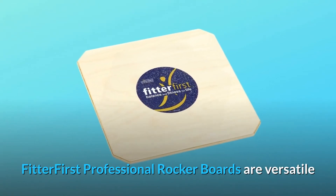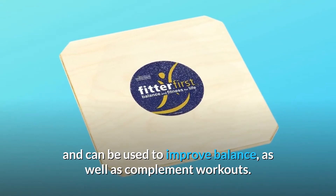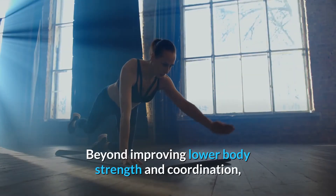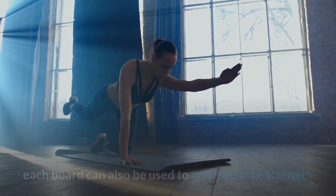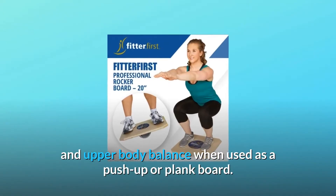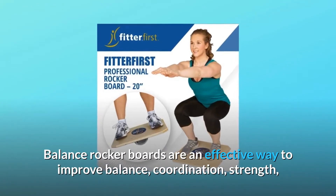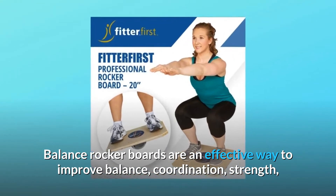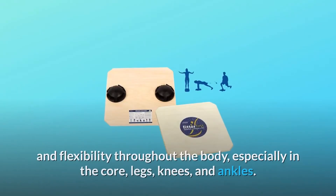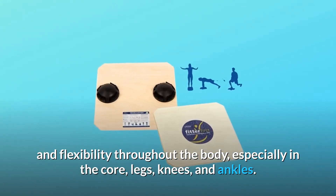Fitter First professional rocker boards are versatile and can be used to improve balance, as well as complement workouts. Beyond improving lower body strength and coordination, each board can also be used to improve core strength and upper body balance when used as a push-up or plank board. Balance rocker boards are an effective way to improve balance, coordination, strength, and flexibility throughout the body, especially in the core, legs, knees, and ankles.